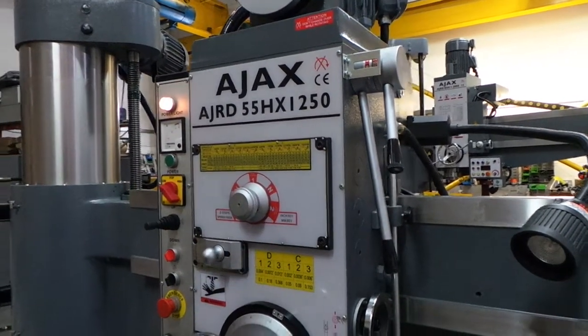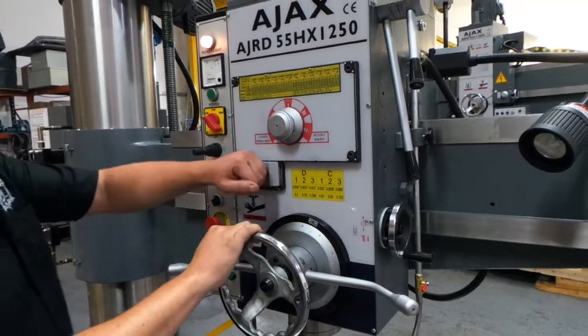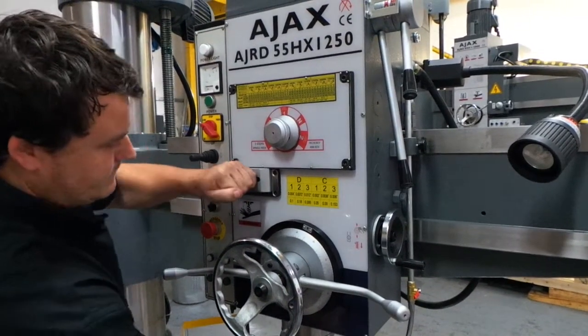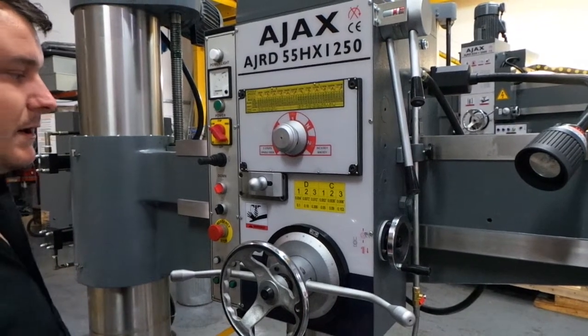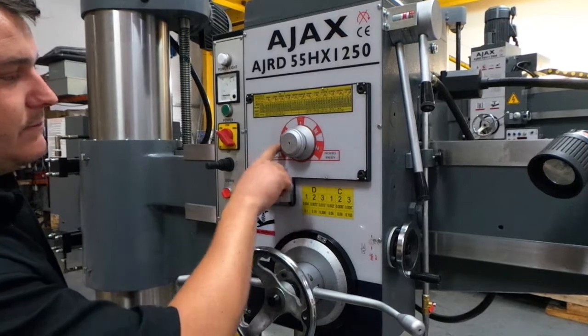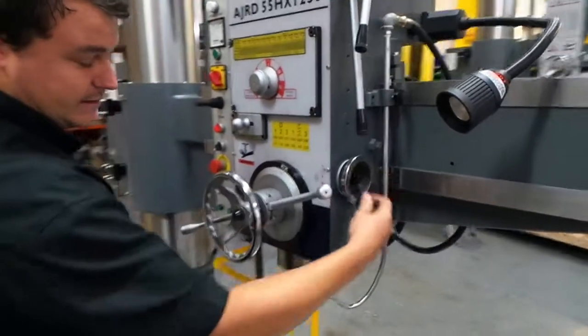For setting our feeds we have this table here. D and C is in relation to this sliding block here, which is currently in C. And the 1, 2, 3 is in relation to this knob here. Currently we are in neutral, which allows us to use the manual feed handle on the side.